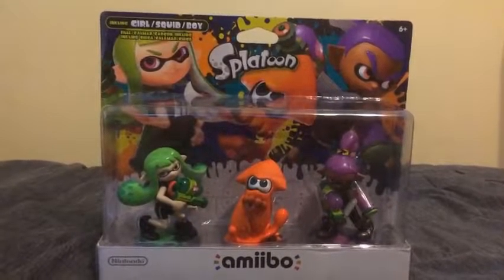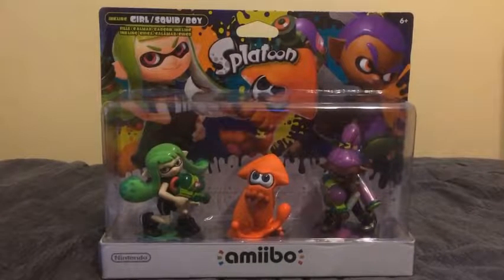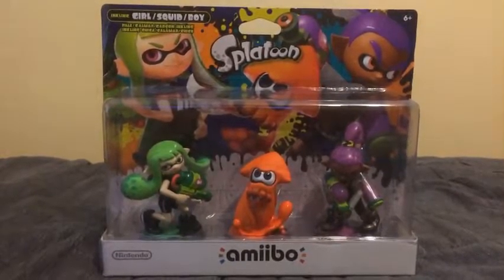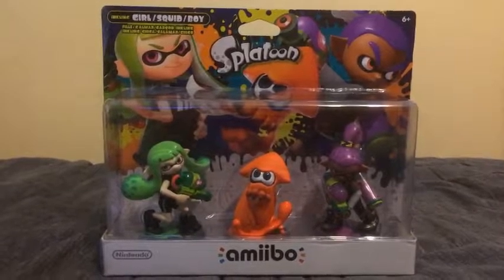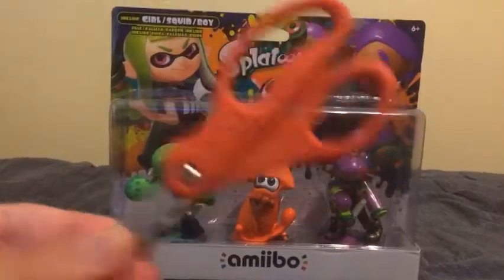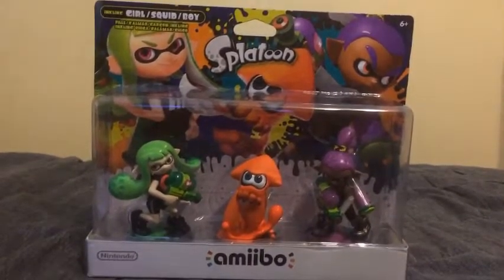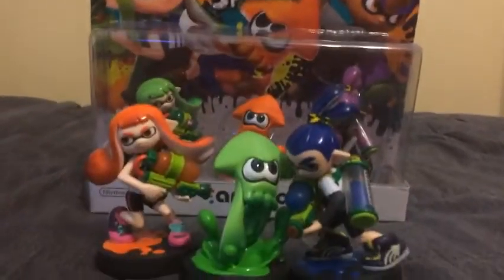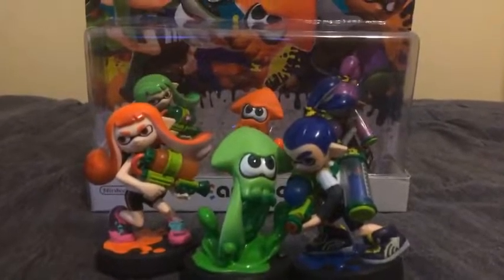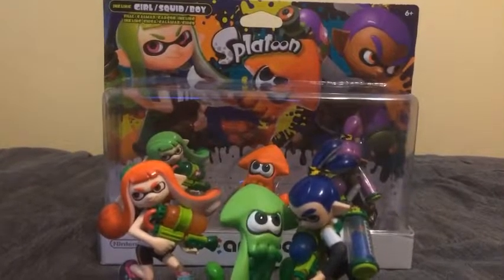Hey guys, AZCardFan here. I'm going to be doing an unboxing video. This time I'm going to be unboxing the Inkling 3-Pack from Splatoon, which are the alternate colors. I got my scissors here so I don't mess up the box art like I always do. And on the other hand here I have the original Inklings so I can compare with the alternate colors. So let's start unboxing right now.